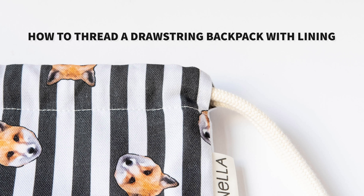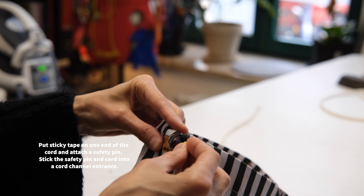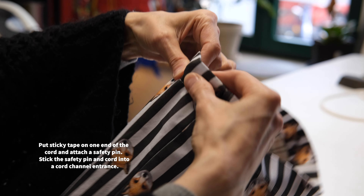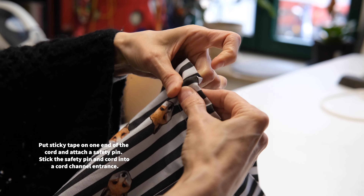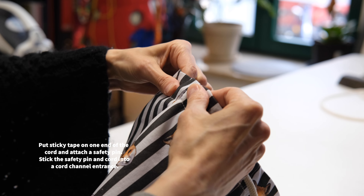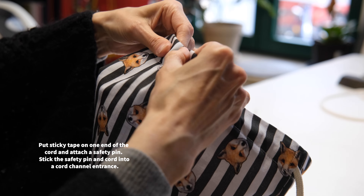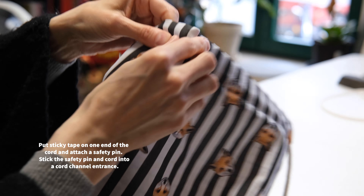Hello and welcome to this tutorial on how to thread a drawstring backpack with lining. The first step is to put sticky tape on one end of the cord and attach a safety pin. Stick the safety pin and cord into a cord channel entrance. We use some sticky tape just to stop the cord from fraying.